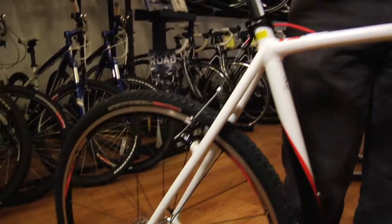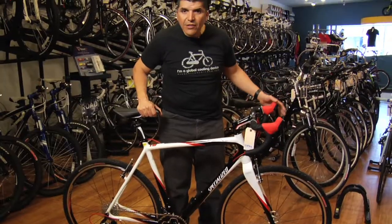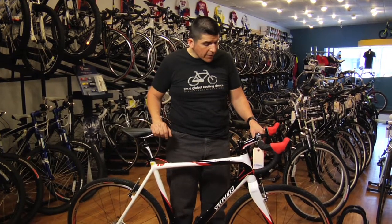If you want a bicycle that you can ride in cold, snow, mud, and rain, this is it. The bicycle is very rugged yet very light, so it's more efficient than a mountain bike if you're just riding it on a trail.